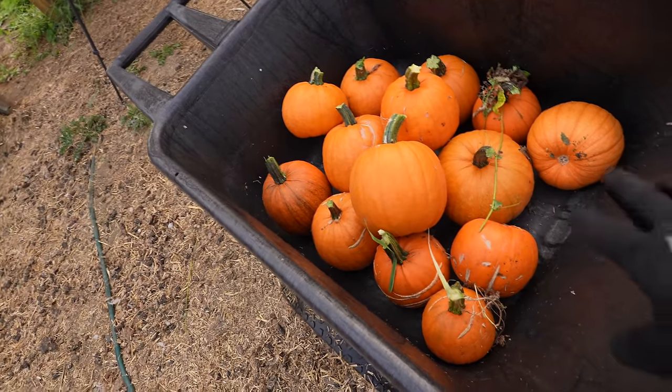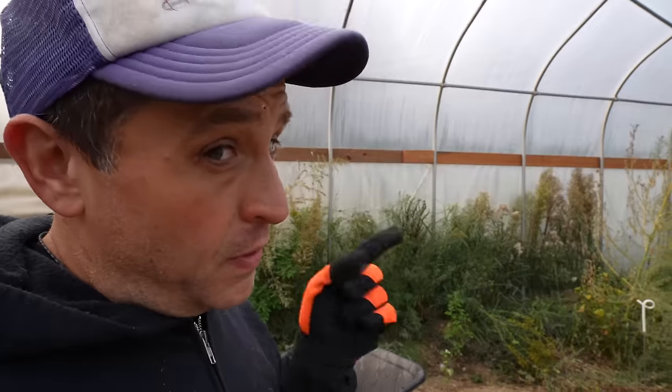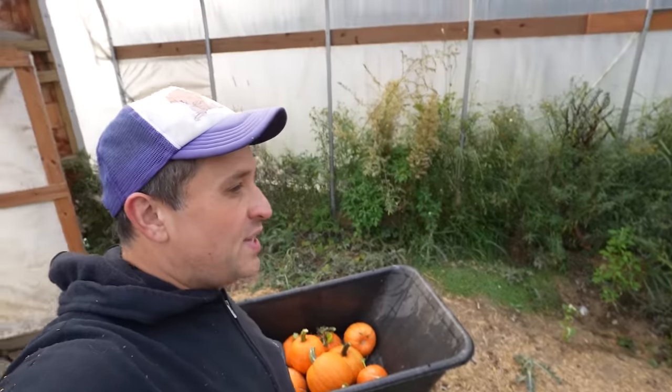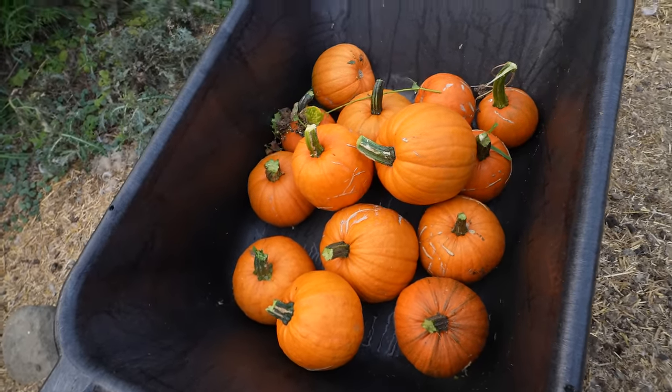My buddy Jeff, who's a brewer — he's actually the guy who supplies me the grains I feed to my pigs — texted me saying he needed to find a local source for his pumpkins for his fall pumpkin beer. If you're ever in St. Johnsbury, Vermont, you've got to check out Whirly Gig Brewery. They do some great beer. So yes, these pumpkins are not going to feed my animals, but rather they're going to be making beer for folks.